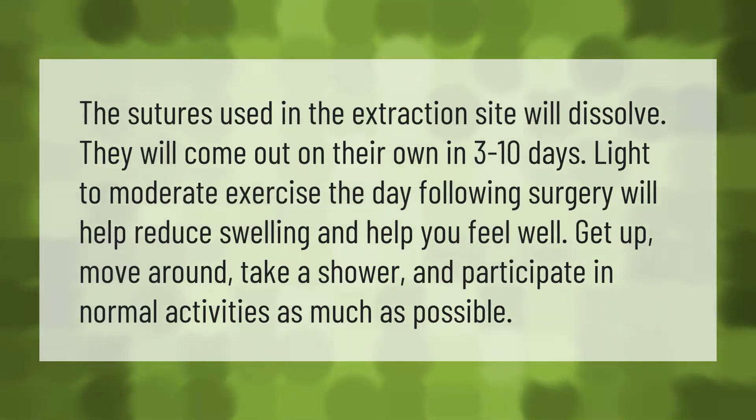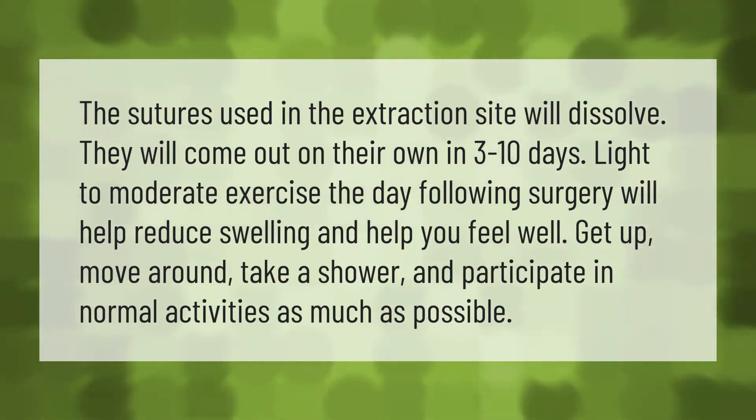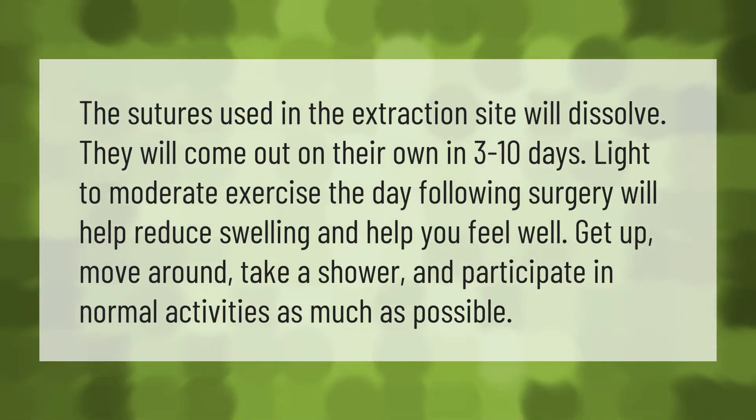The sutures used in the extraction site will dissolve and come out on their own in three to ten days. Light to moderate exercise the day following surgery will help reduce swelling and help you feel well. Get up, move around, take a shower, and participate in normal activities as much as possible.